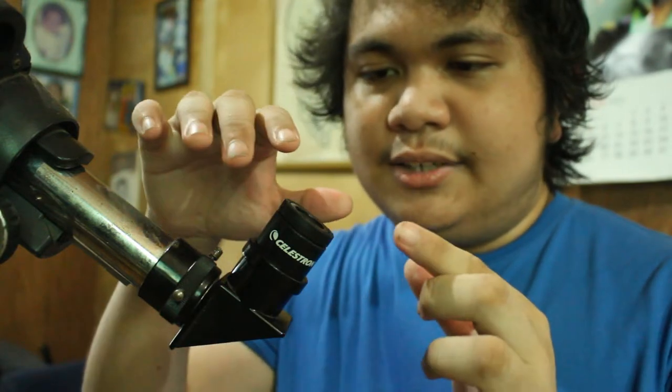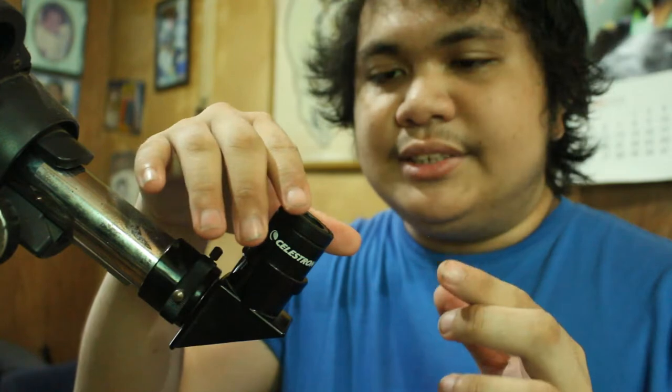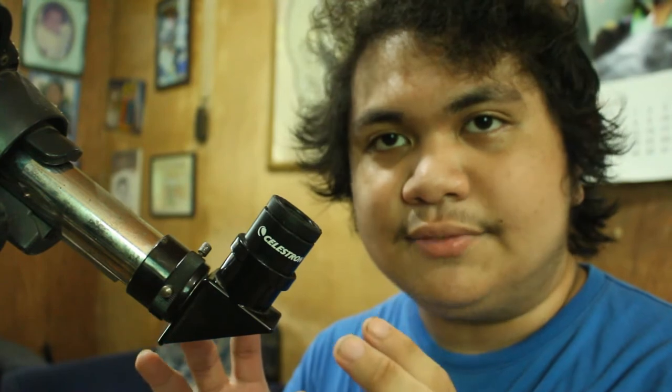But with the photosphere, you can already see things like sunspots, so it will still be worth it. To photograph the sun, I'll mount my phone on this Celestron 20mm eyepiece using my universal digiscoping smartphone adapter, and take pictures using a Bluetooth device so I don't have to touch my phone and cause vibrations — just like I did in my last vlog.